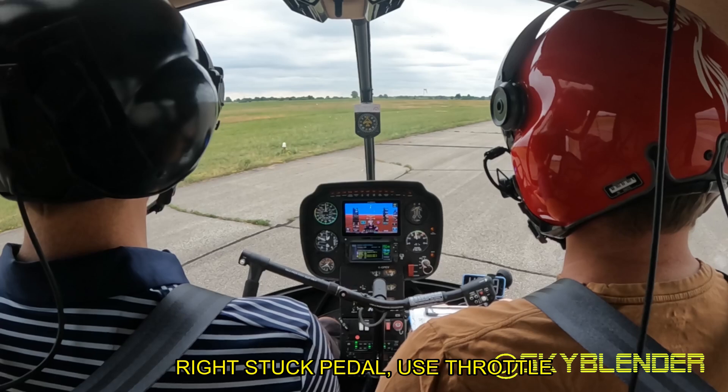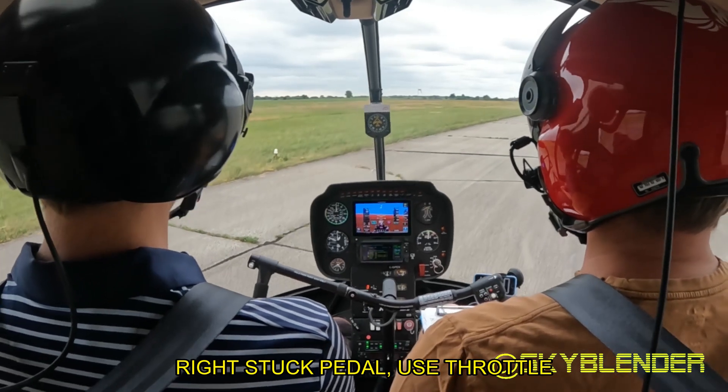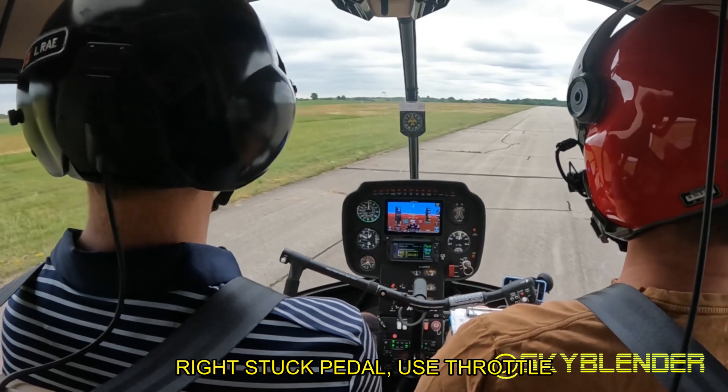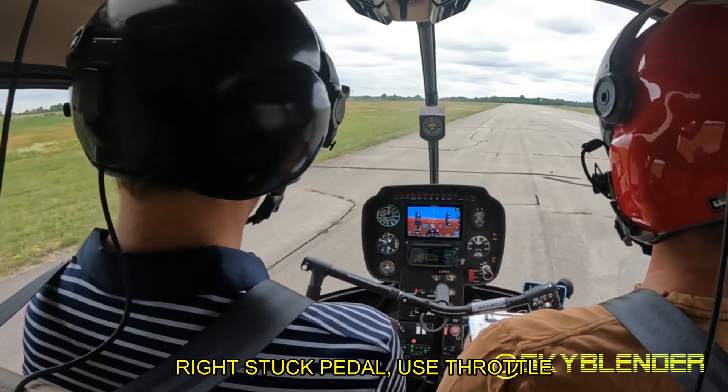This is the main key part. I'm going to be pushing right stuck pedal. Three, two, one — there's your stuck pedal.